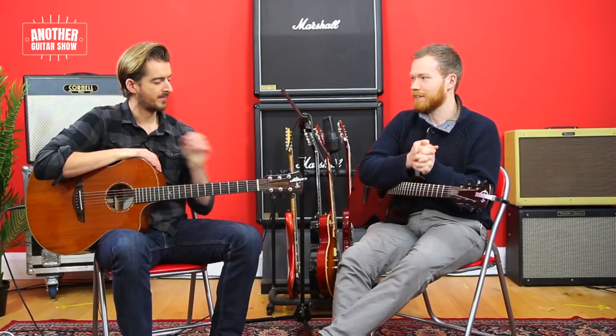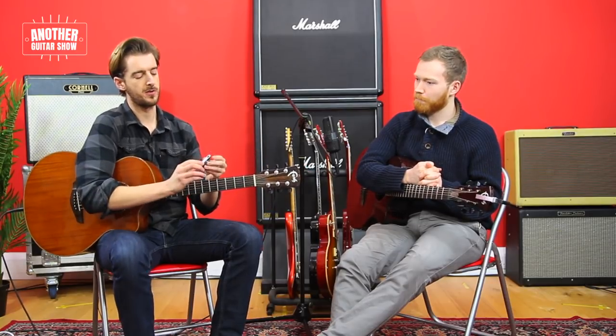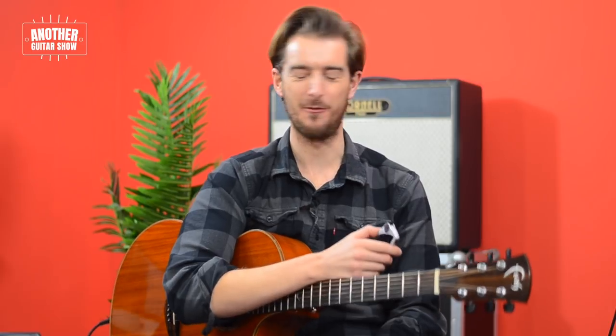I think a lot of people are really scared about getting a capo or using one and don't use them enough. It can be difficult for starters — I was one of them. I praise using a capo. I recommend every student to get one, especially those that follow my lessons in particular.